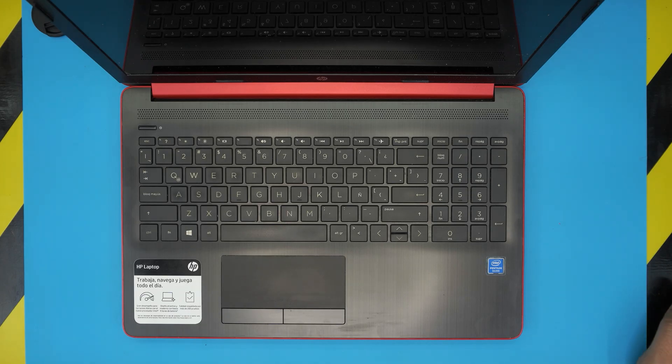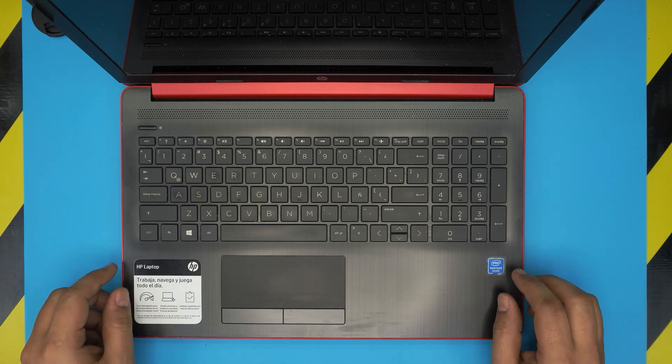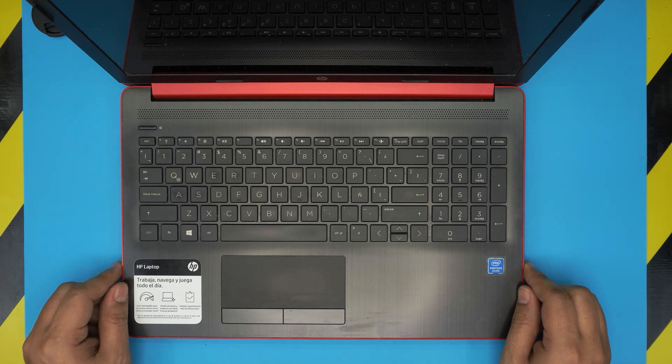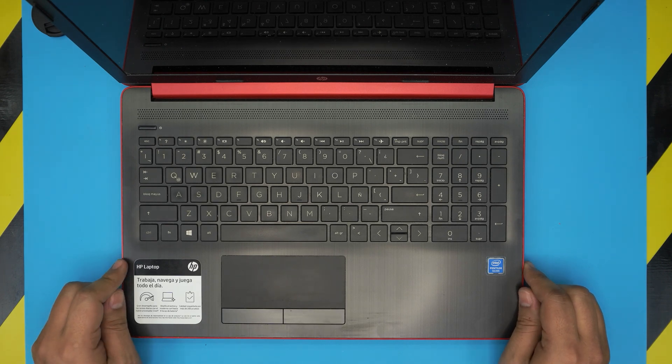Hello everyone, how are you doing today? I'm back with another video. Today we have an HP laptop — this one is an HP 15-da0019 model, and in this video I'm going to go over how you can speed up your laptop really easily.